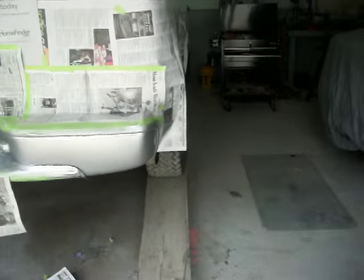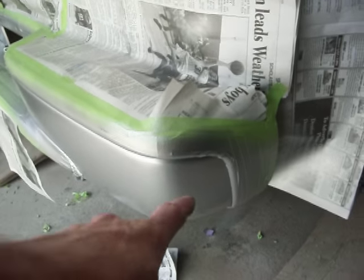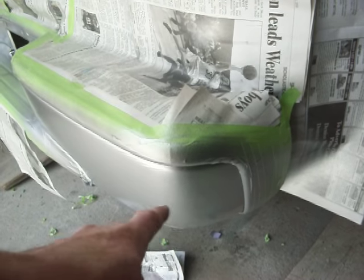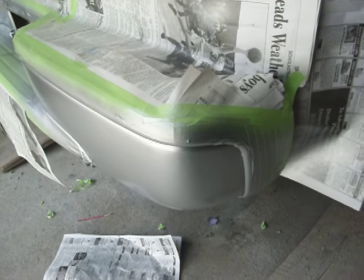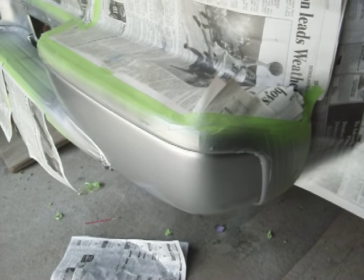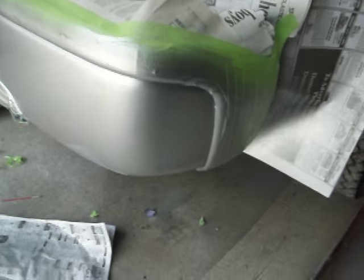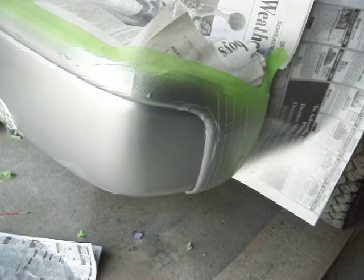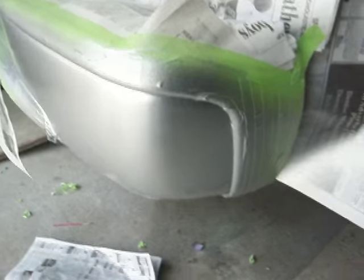I noticed on this truck, even though I don't drive the thing, that the bumper started to rust on the corner — on the opposite side and on here. I thought maybe it was from underneath, you know, rusting through. But the underside's not rusted. The metal was literally rusting underneath the paint, even though there was nothing really getting on it. God knows what kind of steel they're using for this stuff.